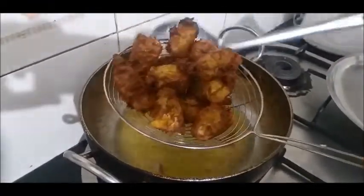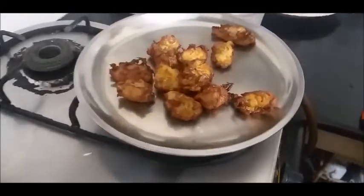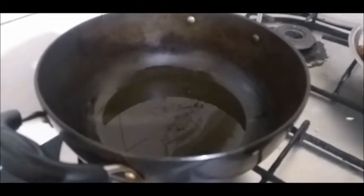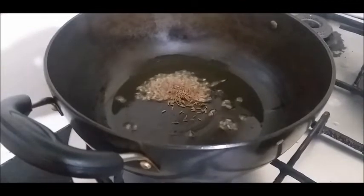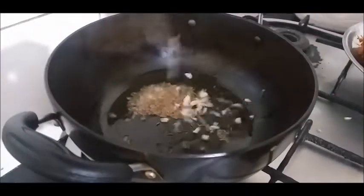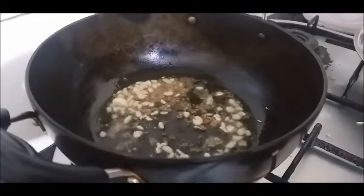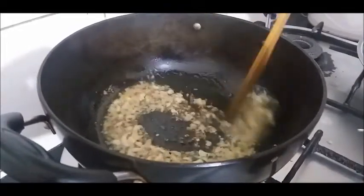Now I will start heating the pan. I will add oil to the pan. Then we add one spoon of jeera and heat the oil on the other side until it is ready.